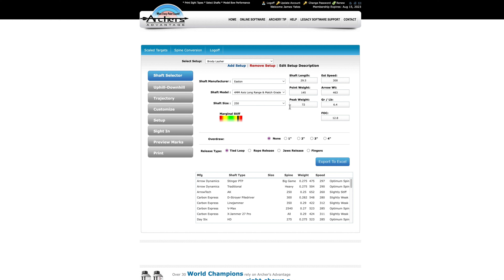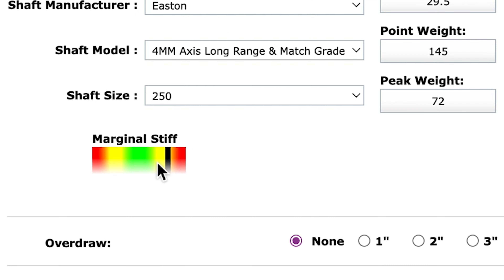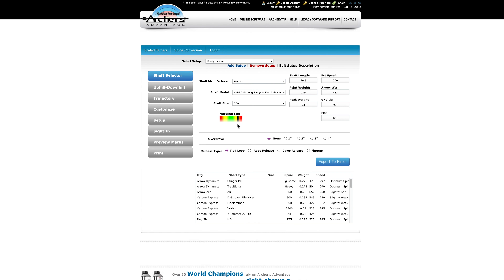This is capturing the energy out of his bow and taking into account how the point weight and arrow length with the energy of the bow affect the dynamic spine of the arrow. The green here would be considered perfect spine, but in my experience I like to be in this yellow category — the marginally stiff category. There's really no harm in being overspined with a modern compound bow, and when you add length for a broadhead — broadheads are typically a lot longer than field tips — having that extra bit of spine is great.